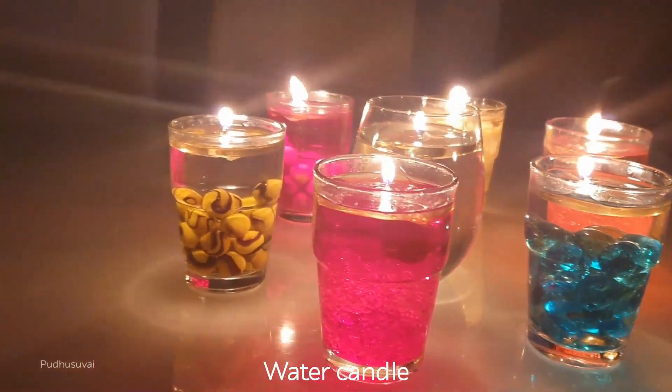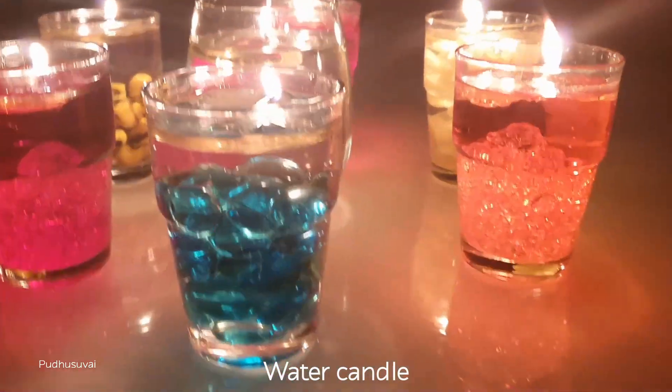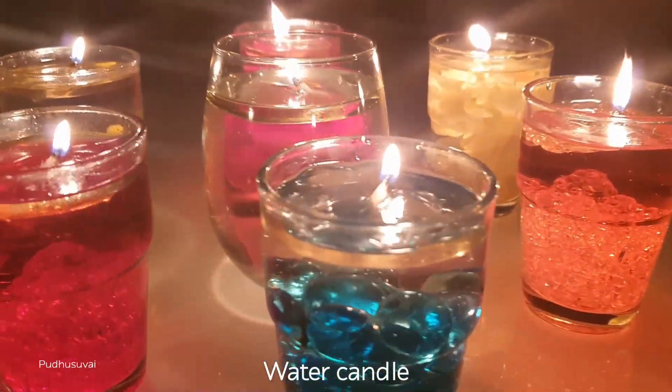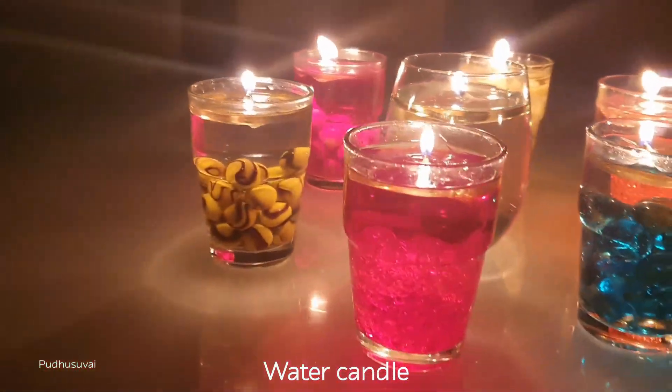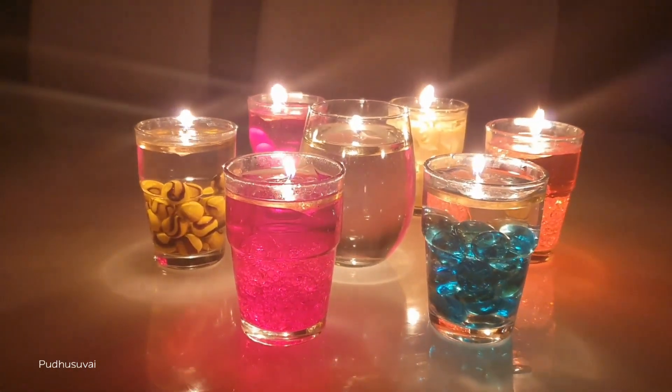Hi Viewers! Welcome to Pudusuvai! Let's see how the water candle is done. Water candle is very easy.